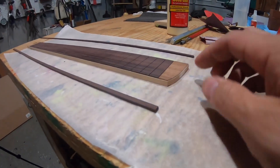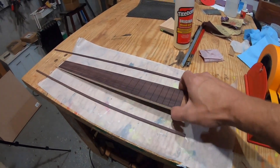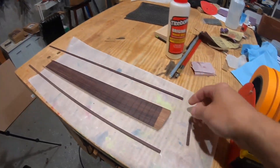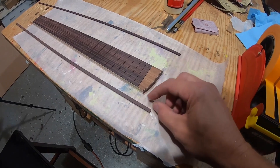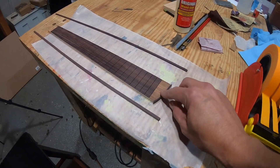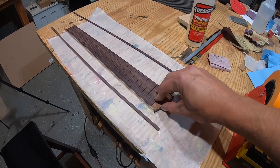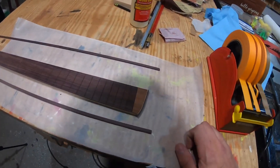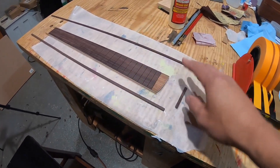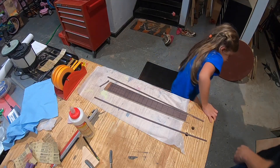I've got the purfling attached all the way across and I'm ready to glue the binding on now. One thing I'll note: it would have been better to put the purfling on first, then measure the binding. It turns out it's exactly the right length so I must have been just a little over. It's also easier to see with the white purfling against the dark wood exactly where things stop. Note for next time: put your purfling on first and then measure for your binding and miters.